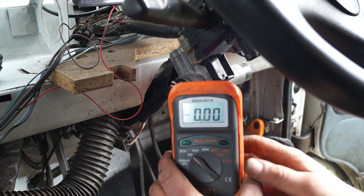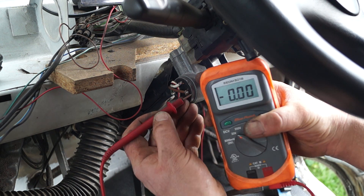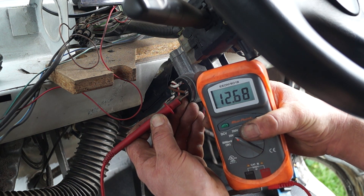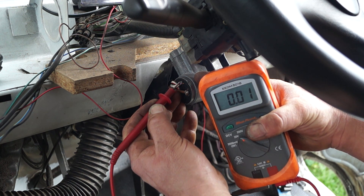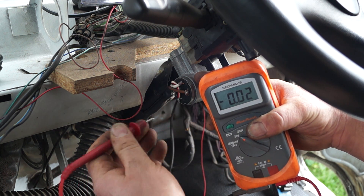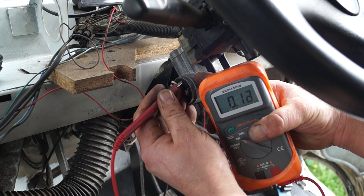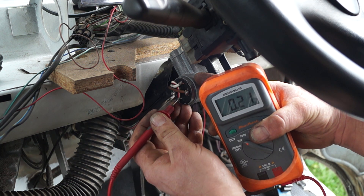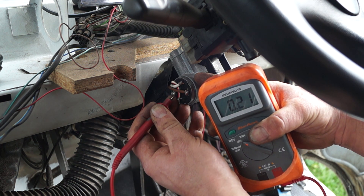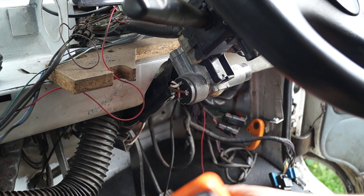With the keys out of the ignition and my multimeter set on 20 volts DC, I'm going to check that there is voltage on the primary circuit. There is no voltage here — or there shouldn't be — and all the rest of the connectors will not have voltage. Now this one possibly has an earth leak somewhere as it seems to show up in the system. This one is the starter, and that one is an auxiliary as well, and there is no voltage there.